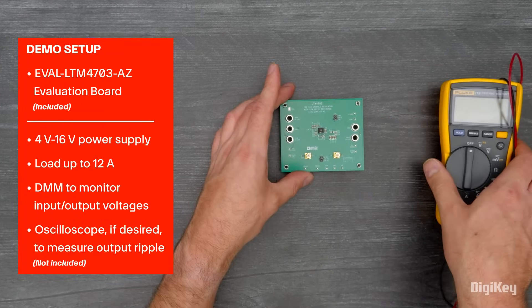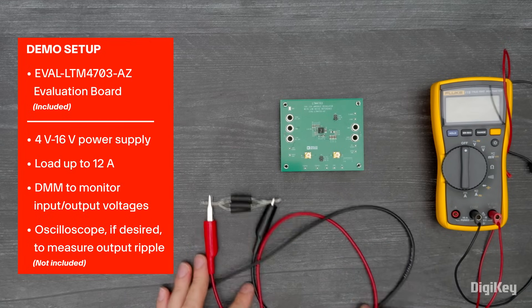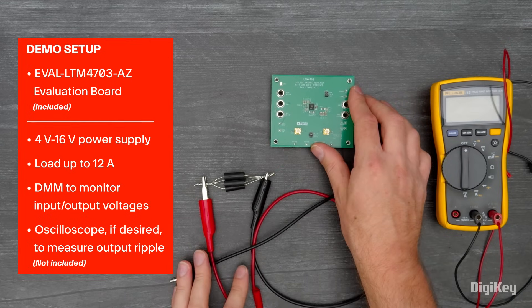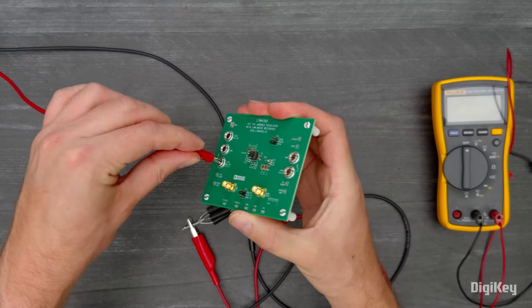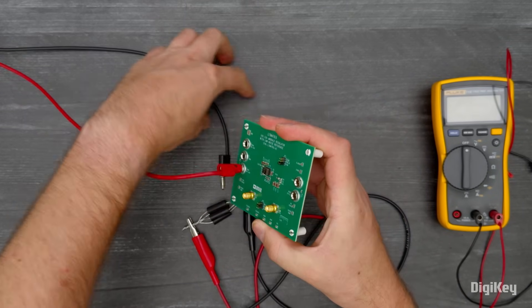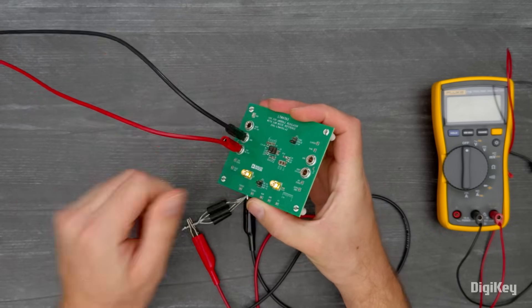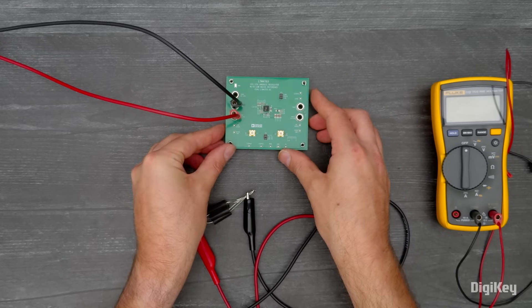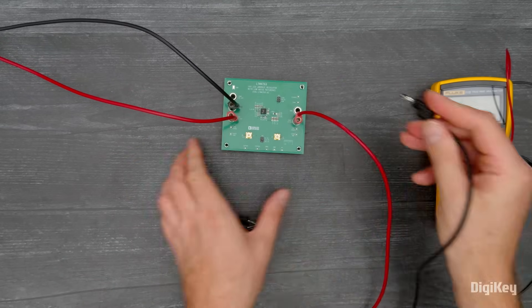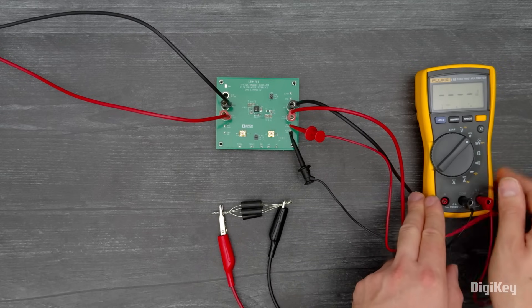In this demo, we're going to drive a resistive load that will draw close to the full 12-amp output capability. We're using a 16-volt supply, but the board operates from a 4 to 16-volt input. You can use the standard VIN, or you can use the VEMI input to use the optional input EMI filter on the board. Connect your load to the V-out and ground pins, and you can see we're getting 1 volt out.